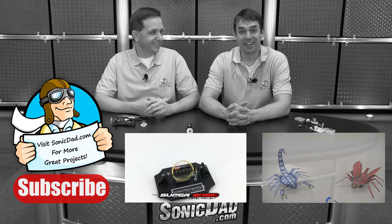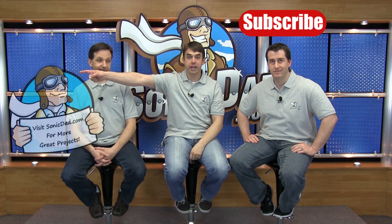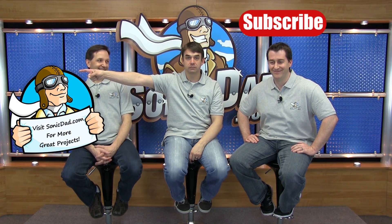If you like what we're doing, click here to subscribe to our YouTube channel or click here to go to our website. Thank you!